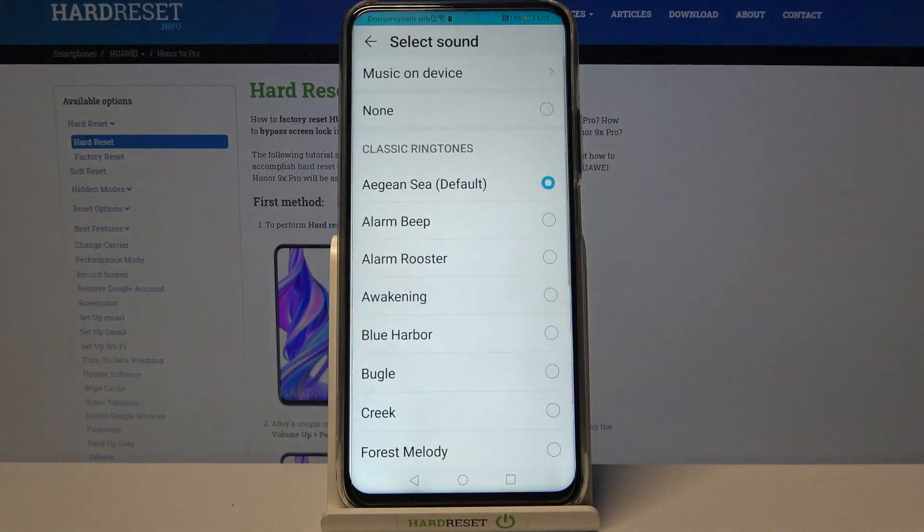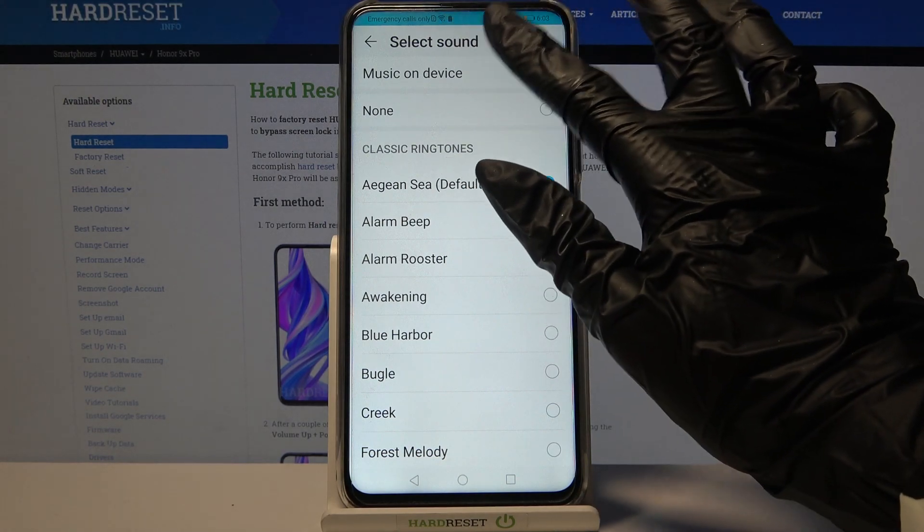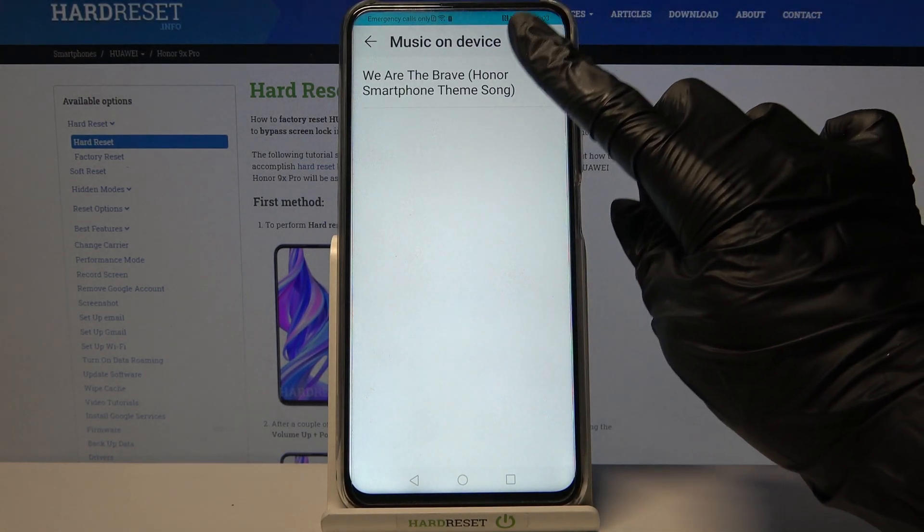Now choose Sound. If you want to add your own song as the alarm sound, click on Music on Device and tap on the chosen one, then go back.